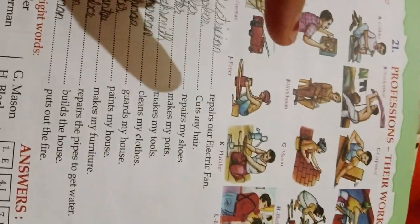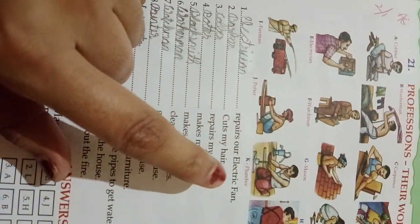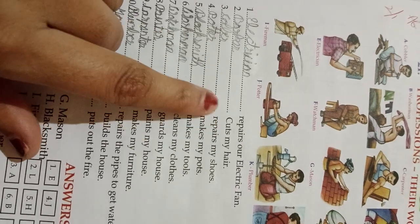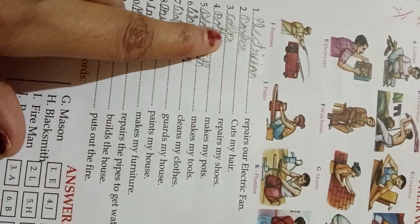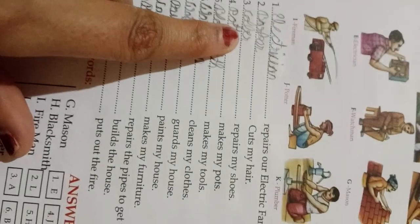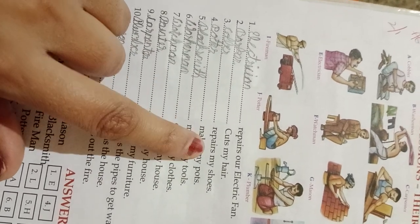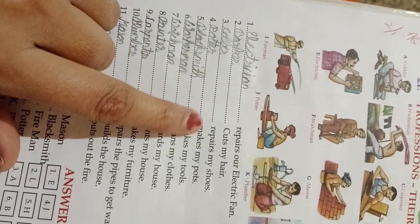Unit 22 or so. According to what these people do, we have to fill in the blanks. Blank repairs our electric fan — electrician. Cuts my hair — barber. Blank repairs my shoes — cobbler. Who makes my pots — potter makes my pots.